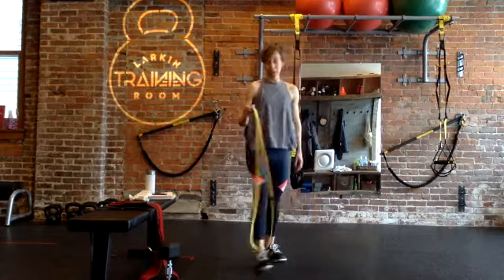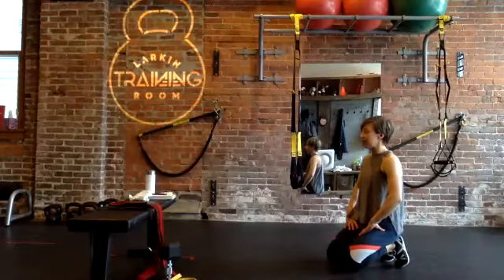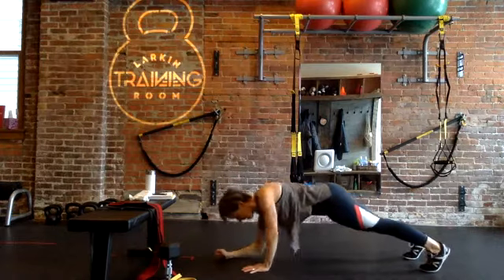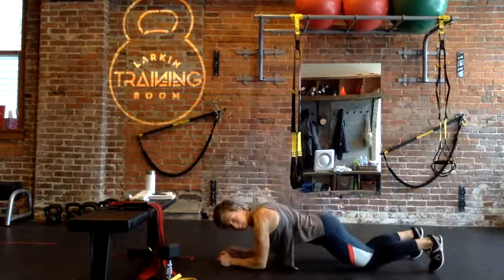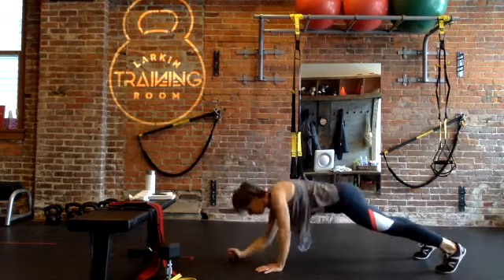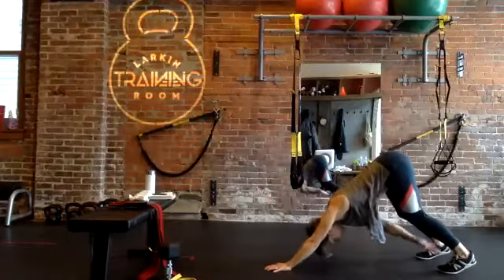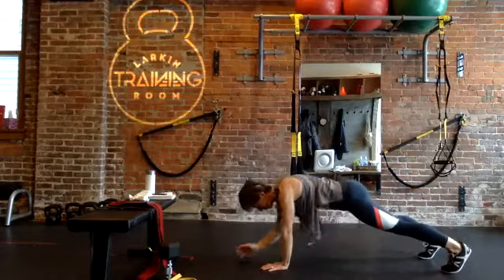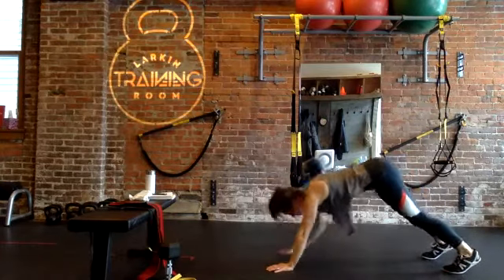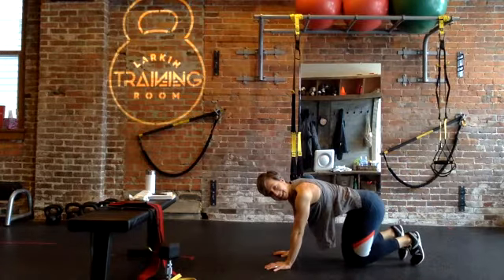And rest — good! You're done with that one. Time to step on that band for rows. Find your spot, find your hinge. Keep that hinge looking fresh, neutral spine, so you're pulling from a good position and not a rounded position. Five seconds — and rest! Coming down for our plank up combination with the ankle tap, coming up in five seconds. Find your plank. Remember you can always modify to the knees or elevate the hands. And rest — good deal!